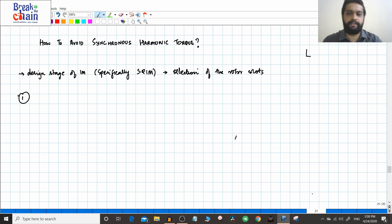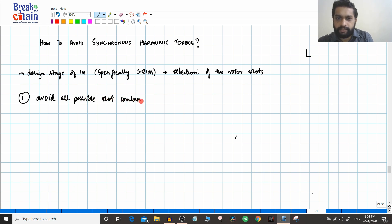One point we have seen in the previous video: when S1 equals S2, or when S2 equals m times S1 where m is an integer, you will have the problem of cogging. So if you avoid such slot combinations, you can avoid the problem of synchronous harmonic torques. This applies to all synchronous harmonic torques, including both the cogging problem and the crawling problem — avoid all possible slot combinations where S1 equals S2, or S2 equals m times S1 where m is an integer.